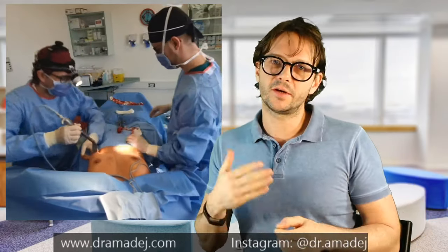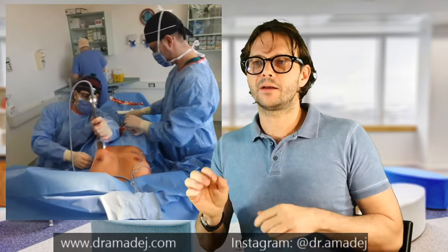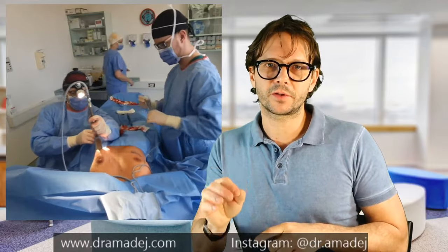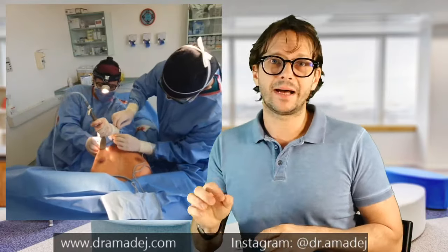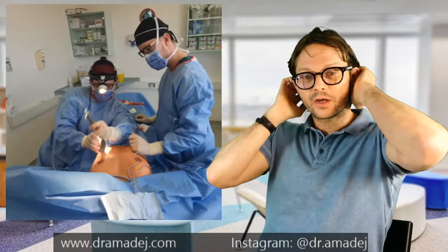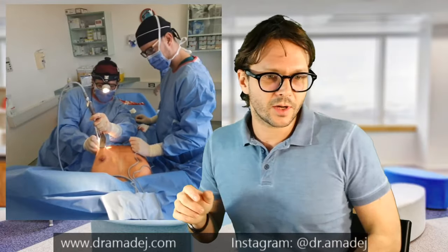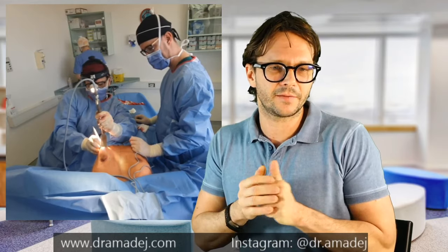Of course, before coming to the clinic on that morning, the patient is not allowed to eat or drink anything. A few sips of water or clear tea are allowed, but she should eat absolutely nothing. We are still finishing the pocket on the left side.